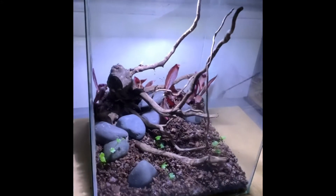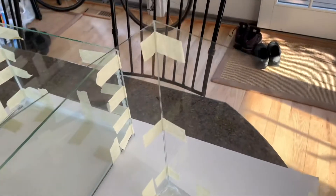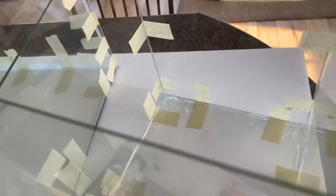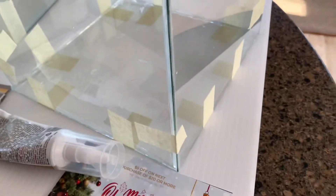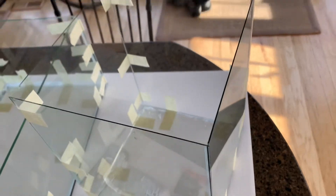Welcome back to another video. Today I'm going to be showing you how I made this super easy, really low-cost terrarium. First off, what I did is I got these picture frames from the Dollar Tree, took out the glass of each of them — I got six altogether — and then I glued them together with some silicone, which made a really good rimless look.